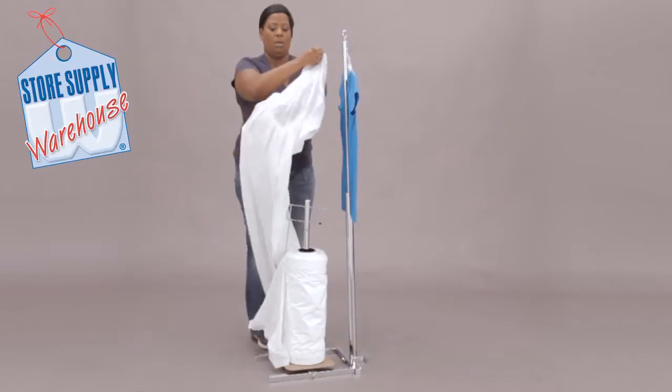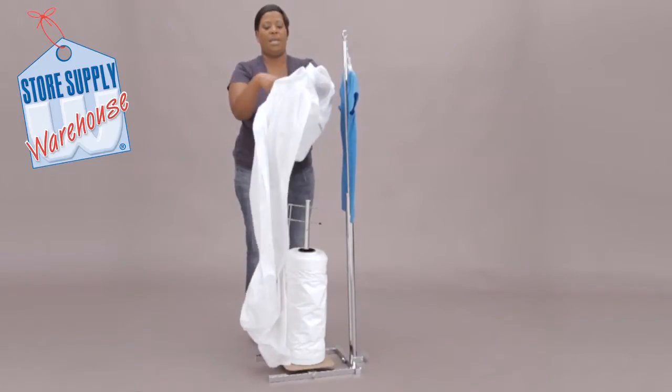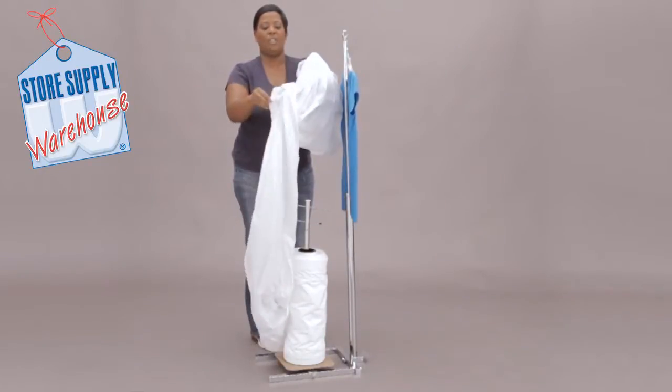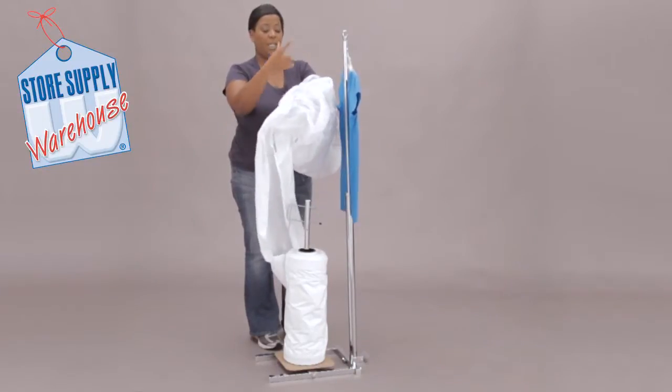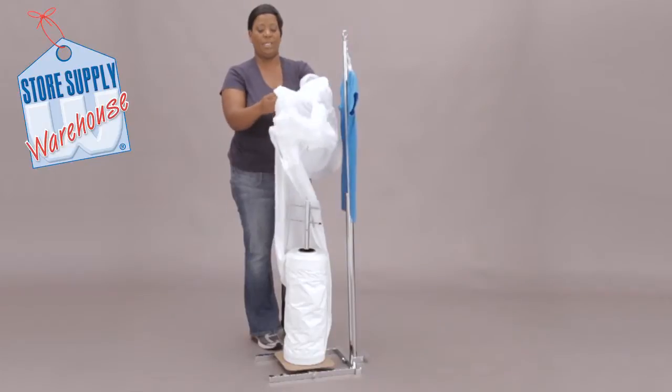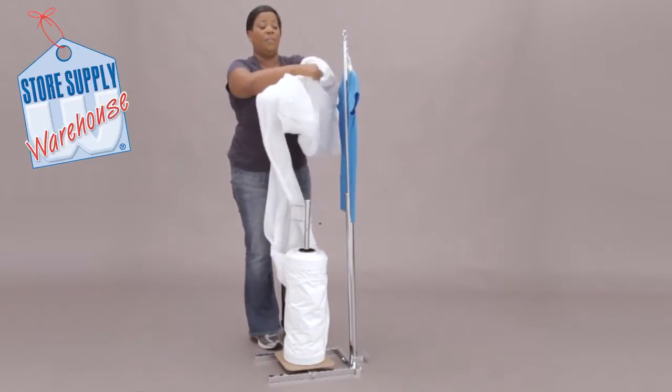I'm just going to slide my hand up through here. I've got the extra long bags — I've actually got the 72 inch — but for this particular one you could do a 36 inch bag or even a 54.